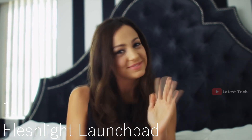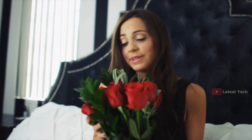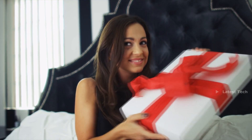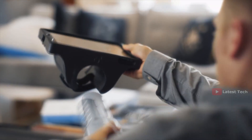In a perfect world, every special occasion would be spent with that special someone. But we know life gets busy, and fitting in time together gets hard. Now we've made it possible for you and your loved one to come together. Introducing the Fleshlight Launchpad for your tablet.